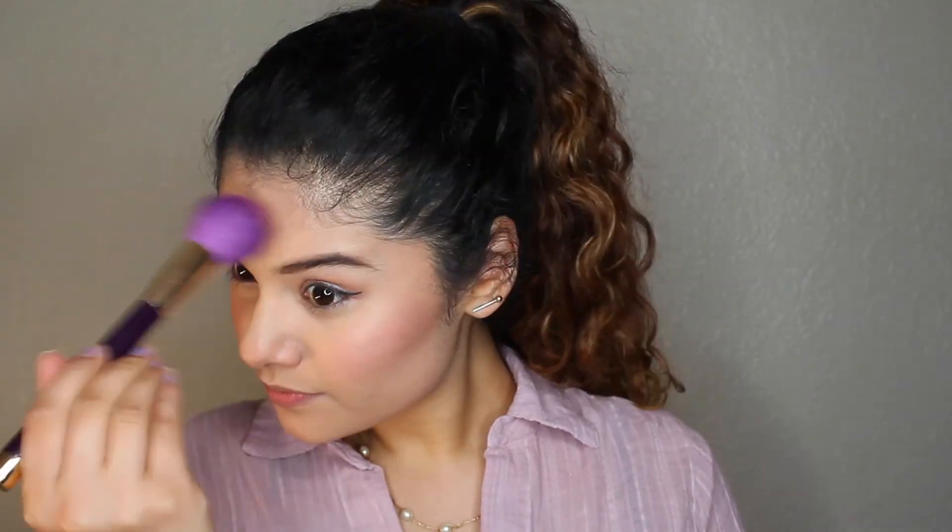For blush I'm going to use a shade by Ellie Colors and lightly apply that. Then I'm going to grab the highlight from the contour kit and go over everything to make sure it's nice and blended. I'm also going to hit the inner corners with that highlight as well.